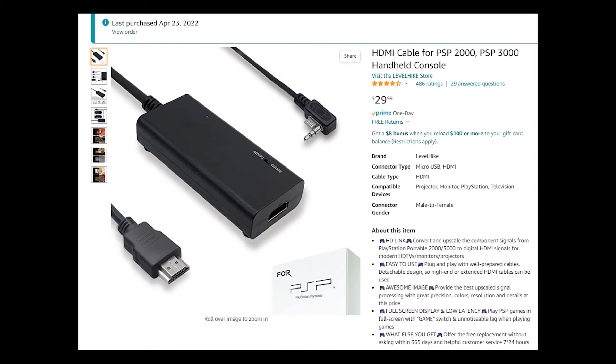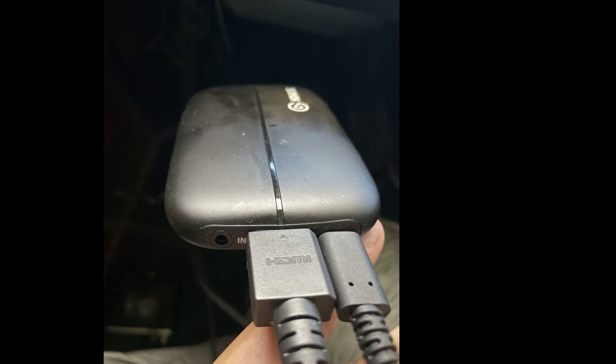Here is the HDMI converter for the PSP. You plug the right-hand side into the back of the PSP as shown, and the left-hand side into the Elgato. This picture here is of my Elgato HD60S — they also have a 4K version. You can see the HDMI converter plugged in right here.